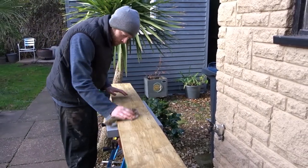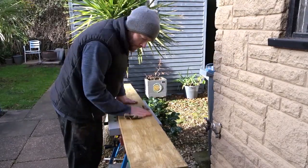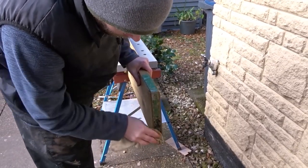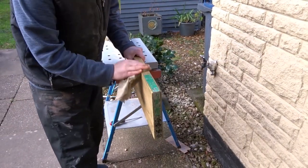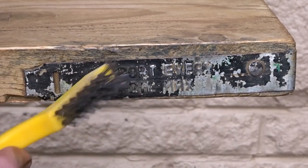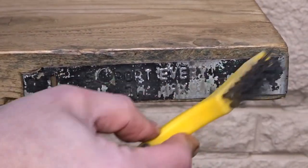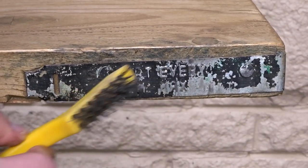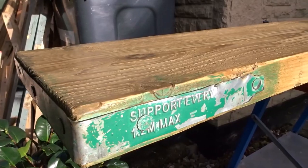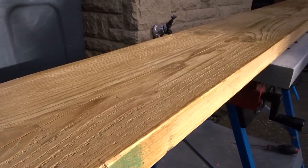With a cloth I removed any excess wax and gave the wax a nice sheen. I removed any excess wax from the lettering on the bands with a small wire brush. And that was the scaffold board all finished and ready to install.